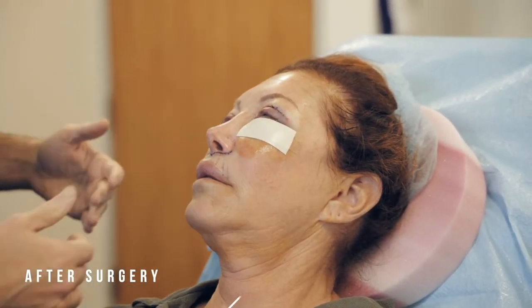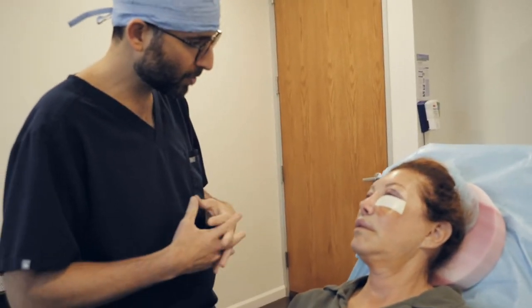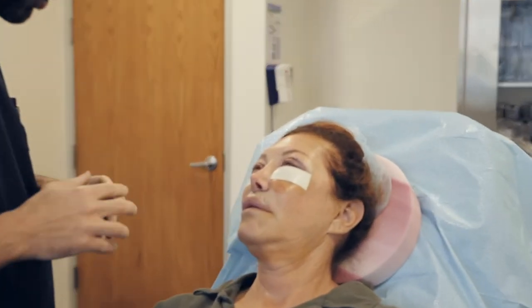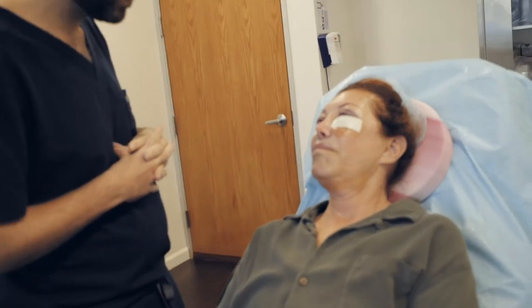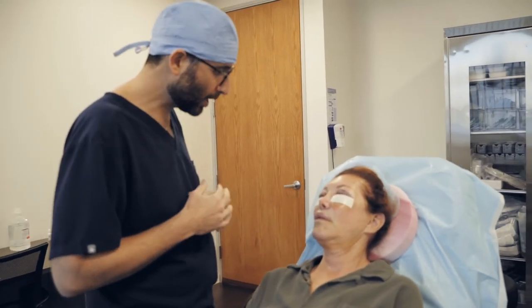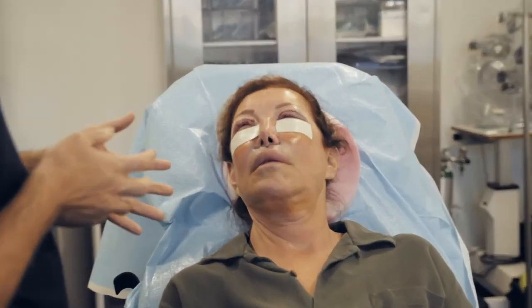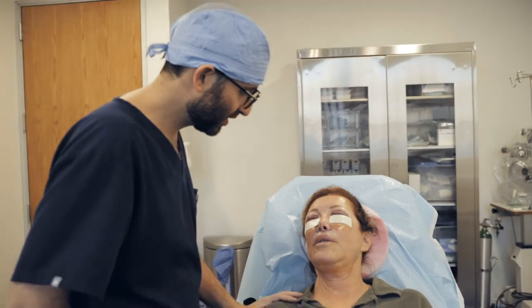And there is your lower lid fat repositioning — fantastic. You've got a couple of little tapes on that will keep the swelling down. And your lip lift looks beautiful — you're going to have a nice cupid's bow now, and a lot more upper lip enhancement with a shorter philtrum. So it's going to be beautiful. Any questions for me? Nope. Thank you, you're welcome. Just rest tonight, don't talk a lot, put some ice on the eyes, take the antibiotics. They gave you the pain medicine. And come back in one week.